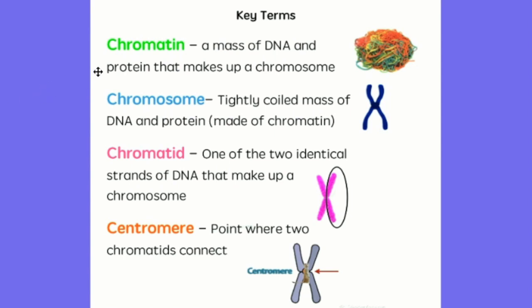Some vocab words — key terms. Chromatin, represented by rainbow spaghetti, is a mass of DNA and protein that makes up a chromosome. A chromosome is a tightly coiled mass of DNA and protein made out of chromatin. A chromatid is one half of the chromosome. Depending on how the artist has drawn it — because remember there isn't necessarily an up or down — the top half or the side half could be the chromatid in some diagrams. Both halves of the chromosome are identical to each other — they're made of the same DNA, and that'll become important later.